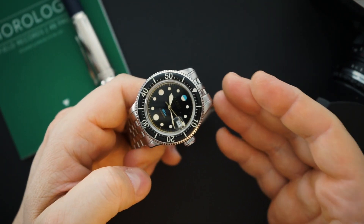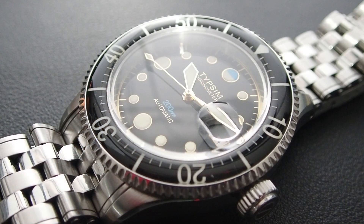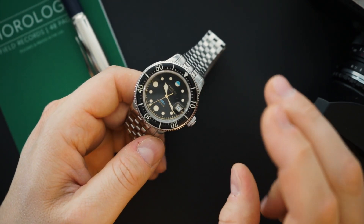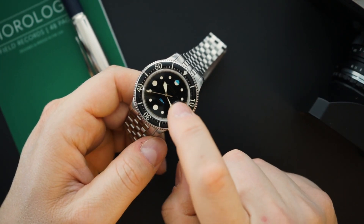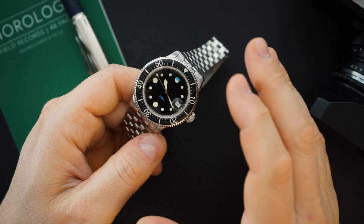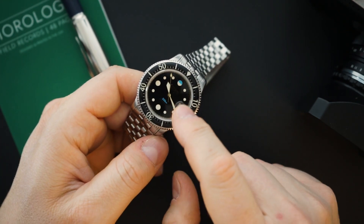They've clearly gone the extra mile to make this watch look vintage, going the vintage route with the bracelet as well. It's a multi-link bracelet with faux rivets down the side, and you'll get that upgraded clasp. I really do like this watch a lot — it's really good looking. Some people may find issues with the acrylic crystal or the cyclops. I prefer no date at all, and they're not currently offering that option.